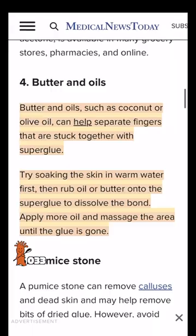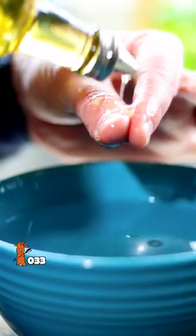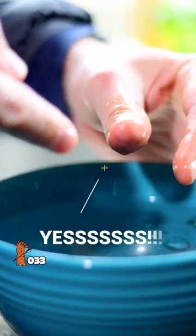I was worried I'd tear my skin. I got out the olive oil and some hot water and went to work. Hopefully my wife won't actually watch this video — it's already 3 p.m., so hopefully this works in the next 15 minutes. A PSA to all of you kids watching: wear gloves when working with super glue.